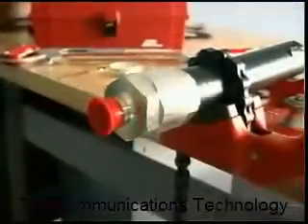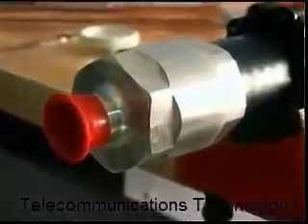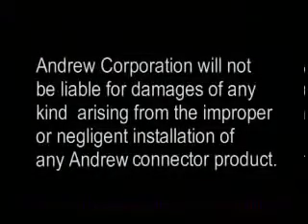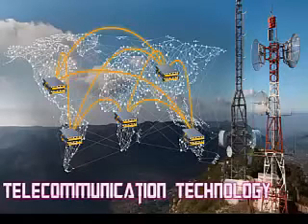Once tight, visually inspect the connector. No gap should be present between the clamping body and interface assembly.